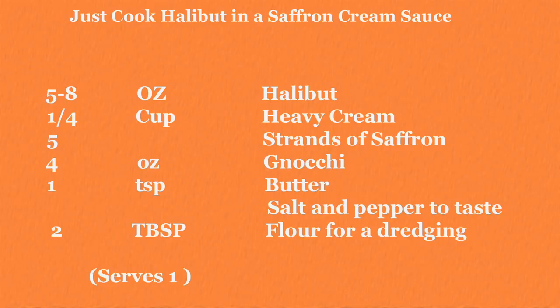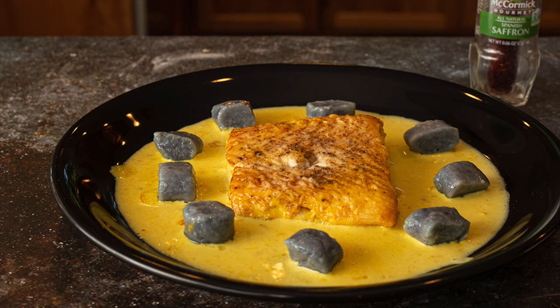Does that look fabulous? Smells wonderful — wish you were here to try it. Thanks again, go ahead and give this a try. Saffron is definitely a treat, so thanks for joining me. Now go cook for someone you love.